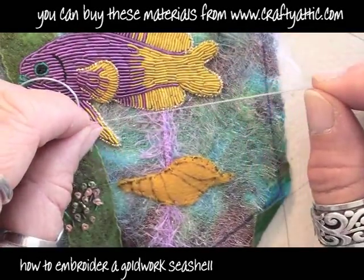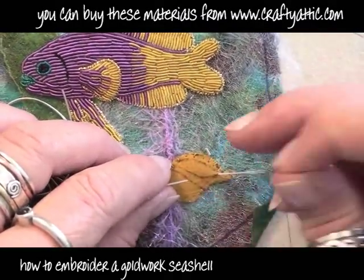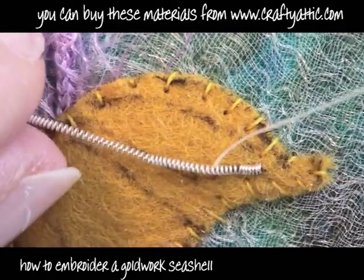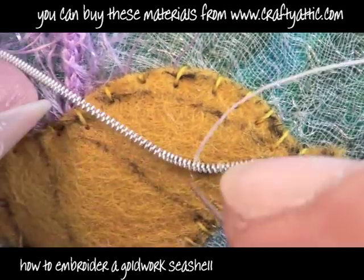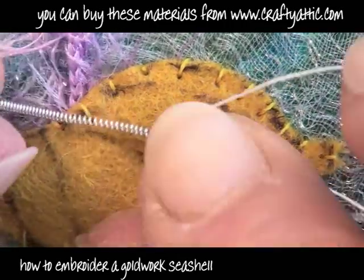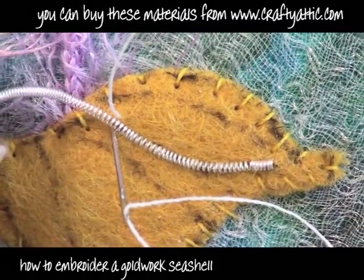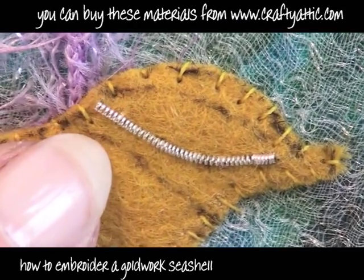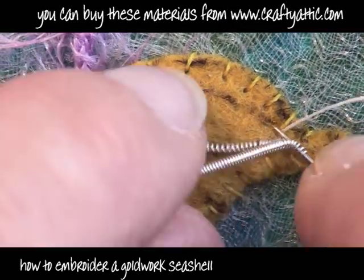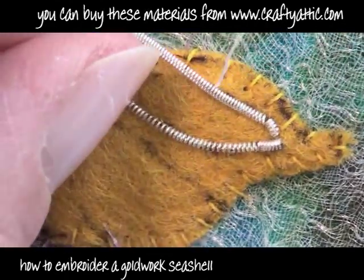I've got some shiny silver bullion wire here. We sell these at craftyattic.com - they're quite inexpensive, £2.99 will buy you 2 metres. Before you work with any of the bullions, you need to stretch them slightly so that when you're couching, the thread you're using will disappear between the coils. If you're going to chop it up and use it like little beads, it will contract to the length of your stitches if you've pre-stretched it. So always stretch it very slightly first. I'm just couching down one piece of the bullion along the opening in the shell, and I'm going to do exactly the same with the top lip. I'm using white thread because I've got a silver bullion - that helps the threads disappear a little bit more.